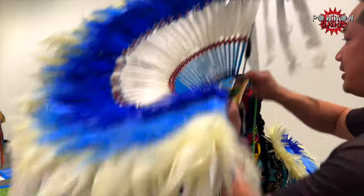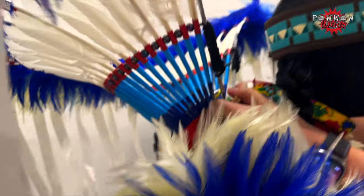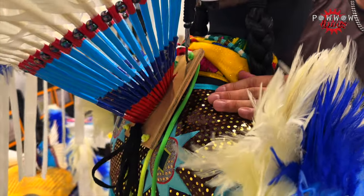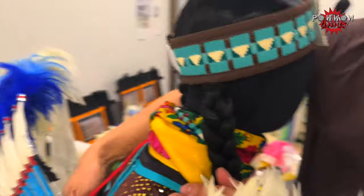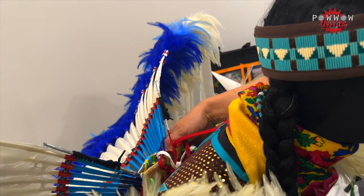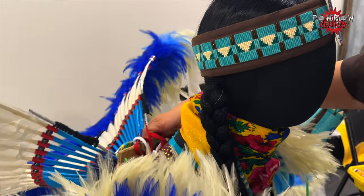Another thing people get confused about is how it sits. As a fancy dancer, you kind of want to sit it on top of the shoulders here on the back. But a lot of times when you don't tie it upright, it kind of slides down and it looks like this — you don't want it to look like that when you're dancing, especially when you start moving. If you don't do it right, it starts sliding downwards.